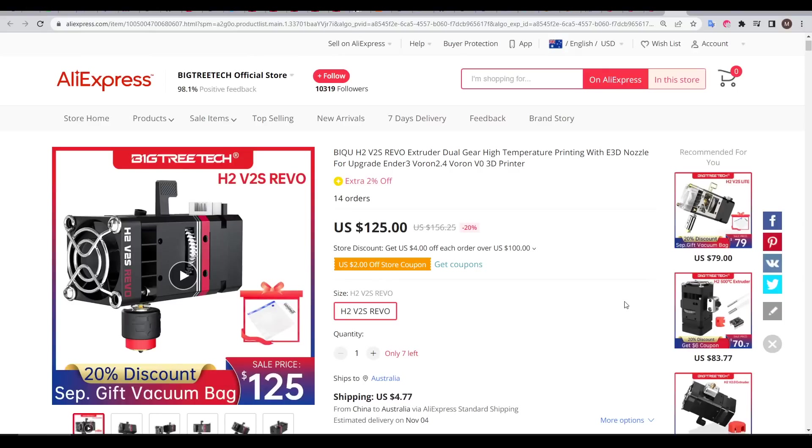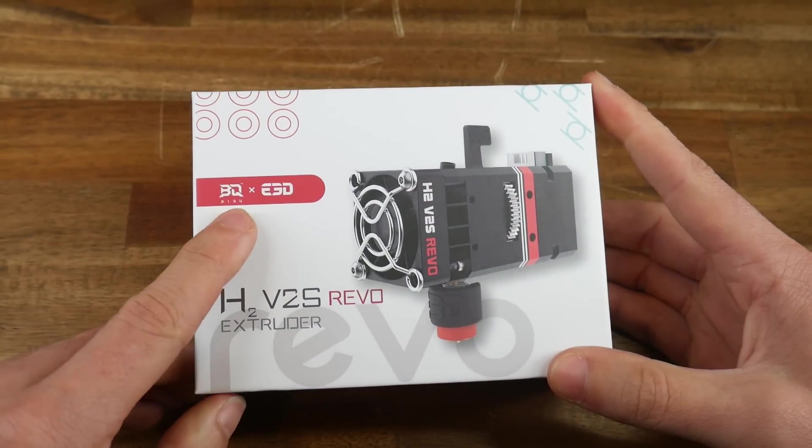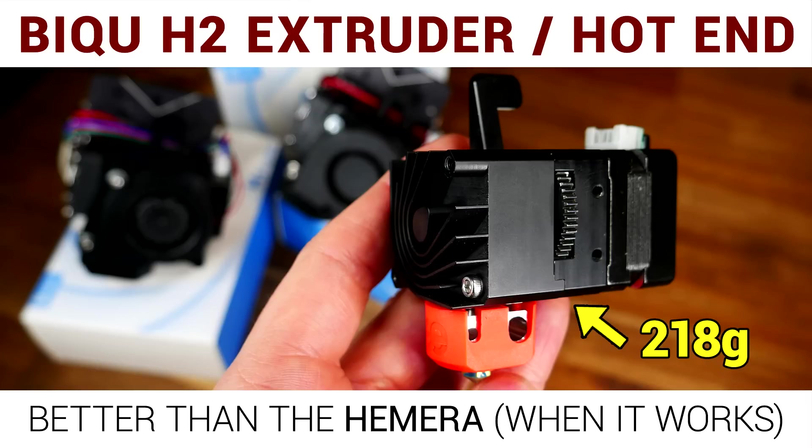Let's start with the BigTreeTek H2V2S Revo, which is not the cheapest product around at US$125, but at least it is an all-in-one extruder, including stepper motor, fan, and of course E3D's Revo system. As we can see on the box, this is a collaboration between BigTreeTek and E3D, which I think is ideal. I have a full video on testing the H2 that I've linked below.